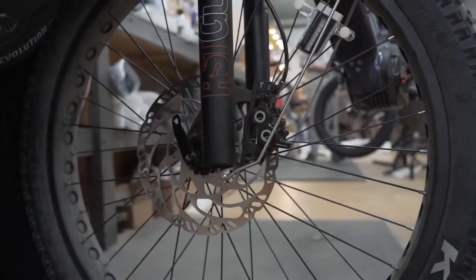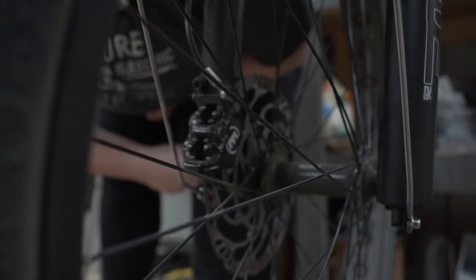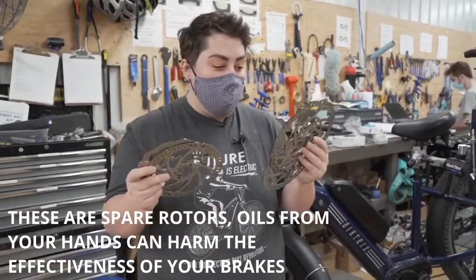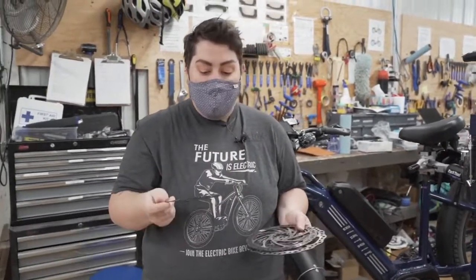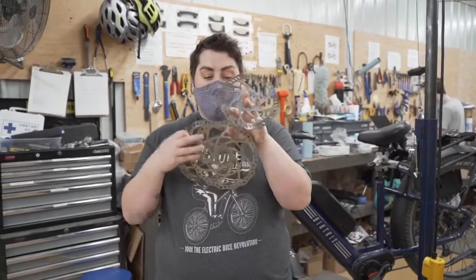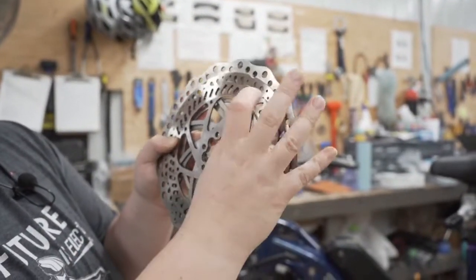These also have a nice big rotor — one, two, three, four quad pistons. Now that's just your levers and calipers. There's a whole other component to your brakes and that's the rotor. These aren't frisbees — wouldn't suggest using them as frisbees! They do come in a variety of sizes, and different bikes will take a different size. The most common sizes you'll see are the 160, followed by the 180, followed by a 203.